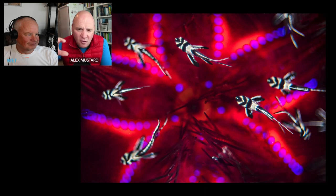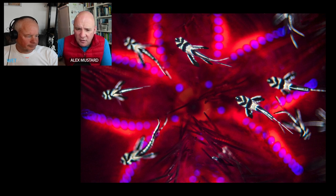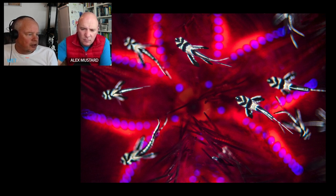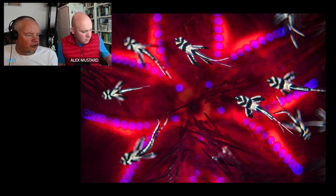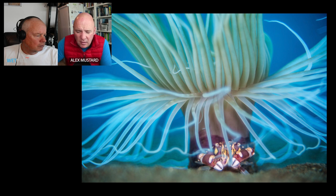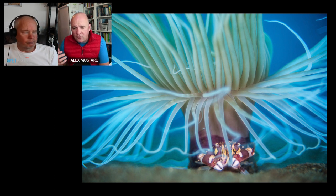Next is a Banggai cardinalfish hovering over a fire urchin, where the bokeh creates interesting unusual effects in the background. Rather than a completely sharp image, there's sharpness in the subject and then increasing amounts of blur. At f/2.8 you don't have much depth of field — the cardinalfish are relatively sharp but the fire urchin is basically defocused, which is exactly what you're looking for. The next one is a harlequin crab underneath a tube anemone.